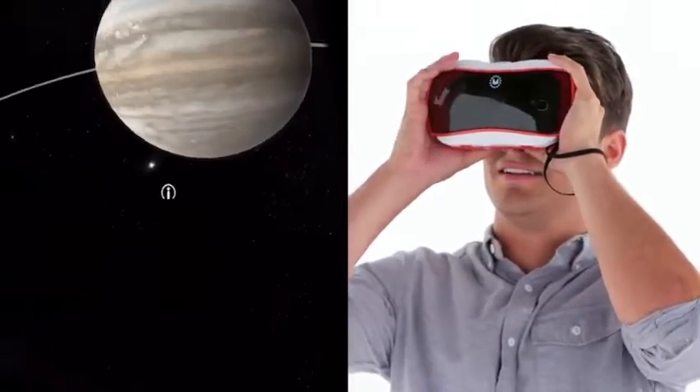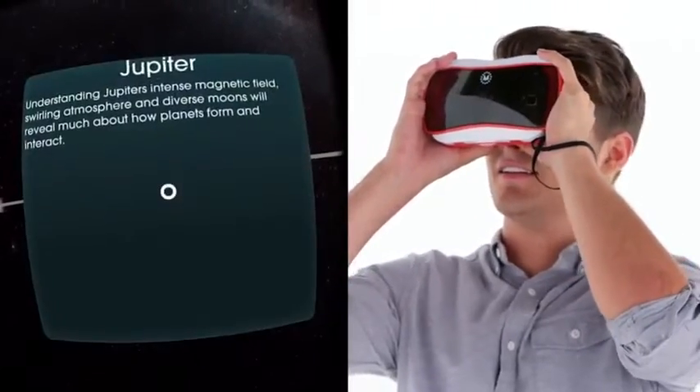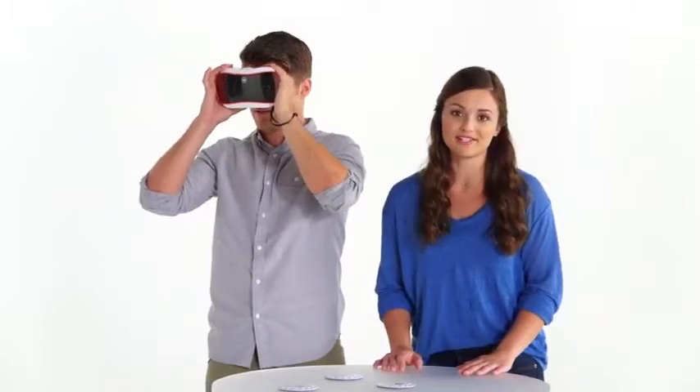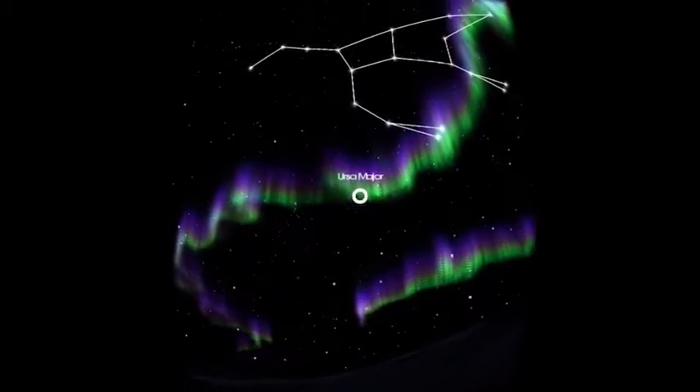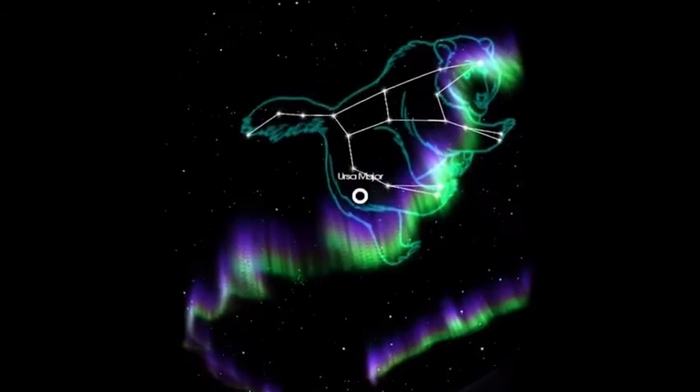With a simple click of the lever, you can pull up videos, images, fun facts, or mini-games. You can even switch experiences. Try switching to the star map. Whoa! I can choose my location and map out the constellations right above my head.